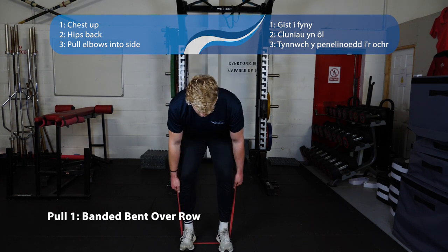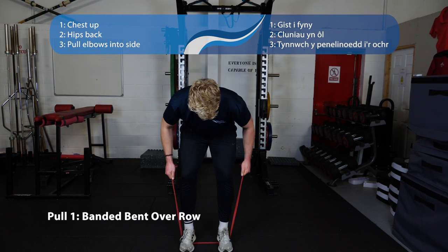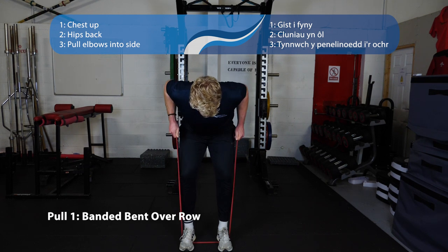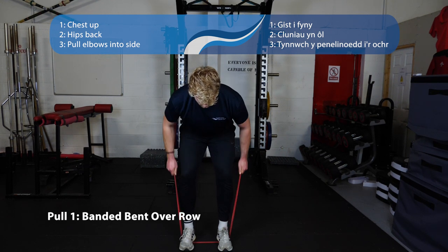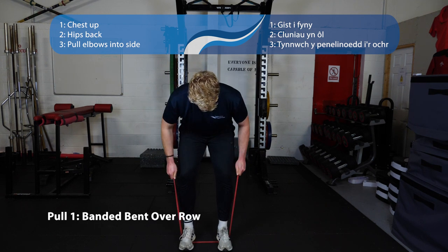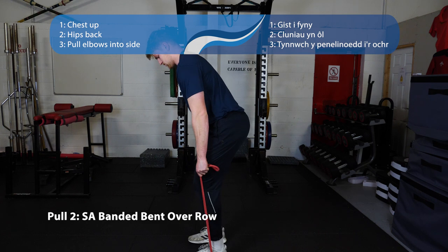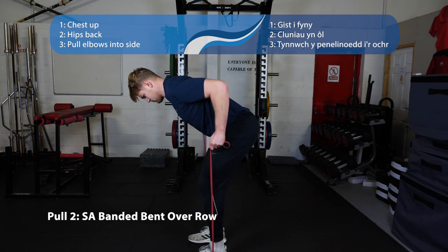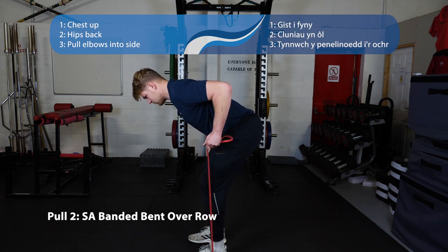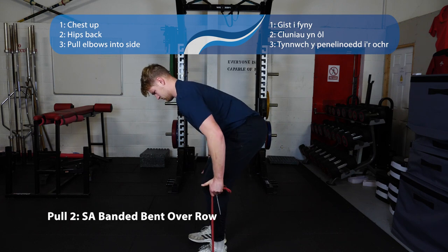This is a banded bent over row. From a standing position, push your bum back, find a nice strong position, get tension through your trunk, and pull your elbows up past your sides and let the band back down. You can progress this to a single arm bent over row — fold the band in half, same setup, push your bum back, and pull your elbow back as if you're starting an engine.